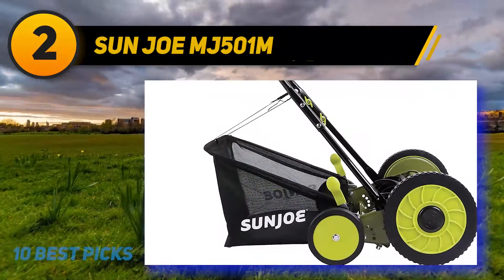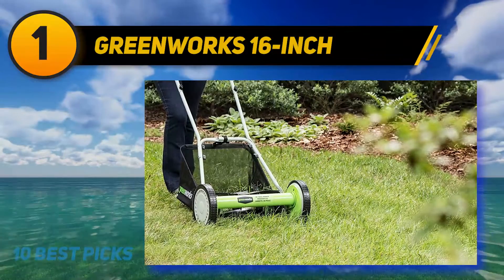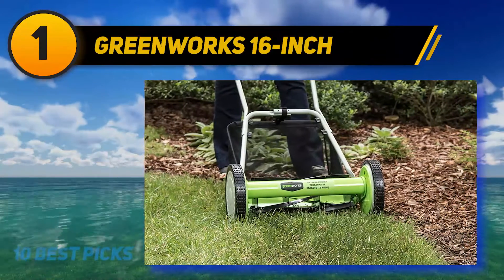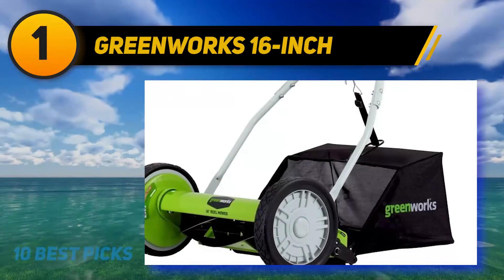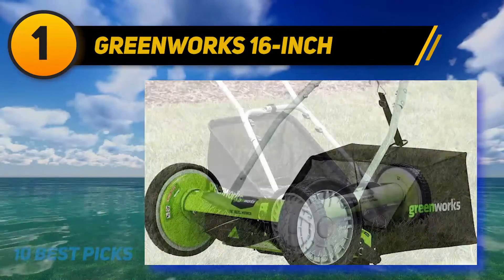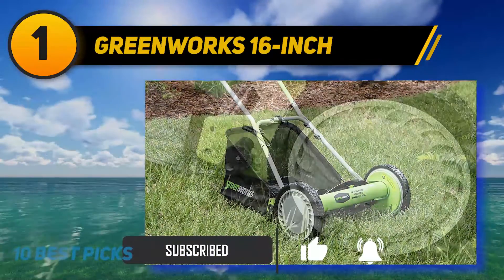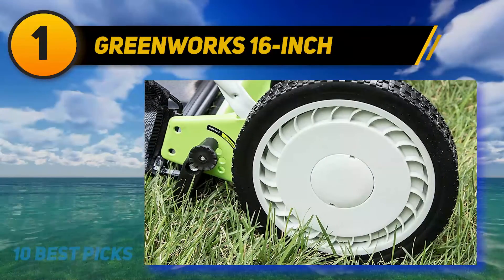And at number one, the GreenWorks 16-inch reel lawn mower. This one has simple and practical features to get the job done quickly. The 18-inch cutting path allows you to cut grass more efficiently and in less time. The mower also comes with a two-in-one feature with a rear bag and mulching capabilities, which can serve as a lawn fertilizer while protecting you from the mess as you mow. GreenWorks features a versatile height adjustment with a cutting height between 1.75 and 2.75 inches.